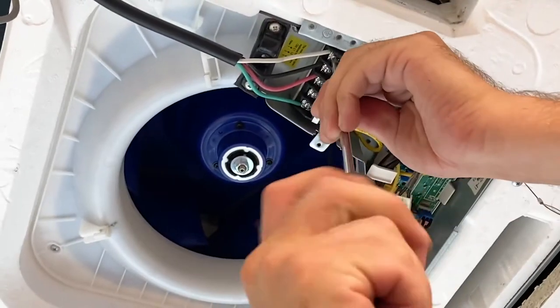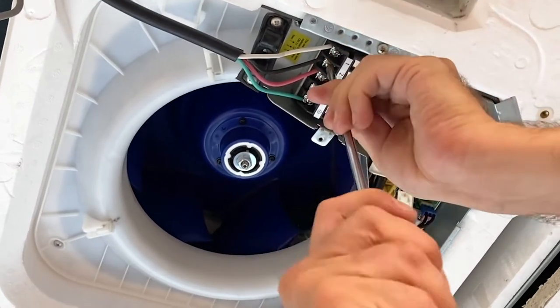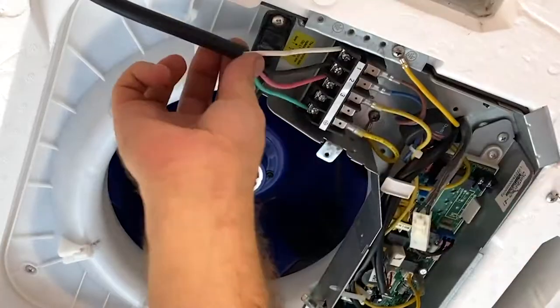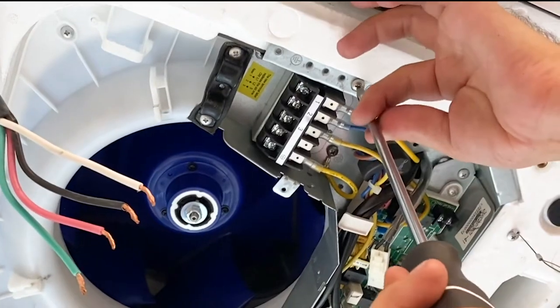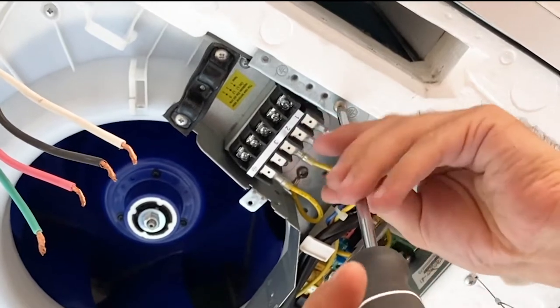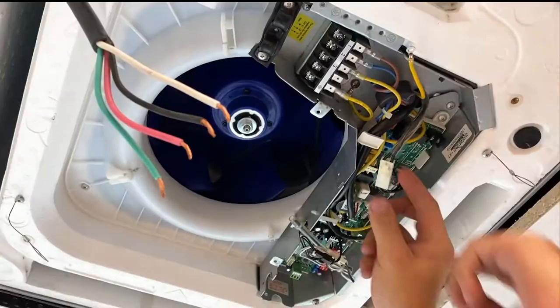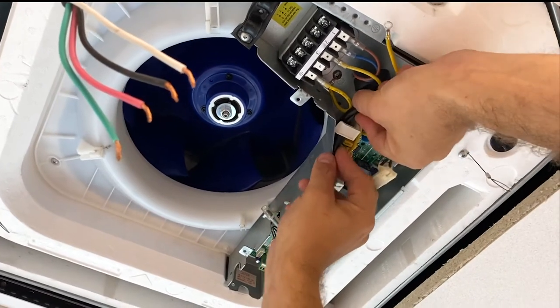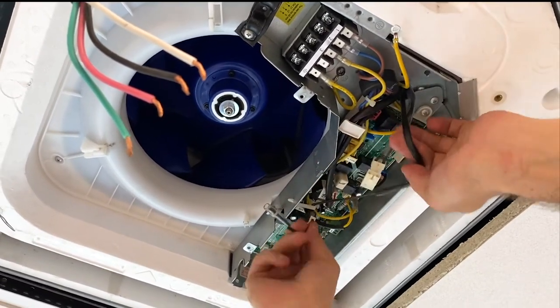Disconnect the communication wires. Disconnect the ground wire. Then disconnect the drain pump, the evaporator temperature sensor, the water level sensor, and the fan motor.